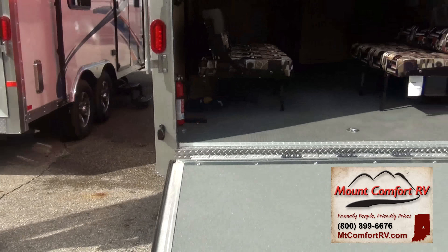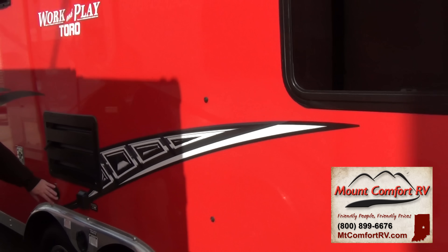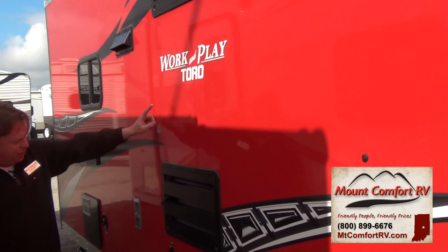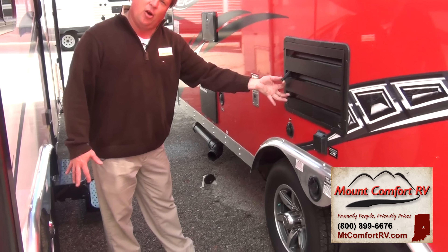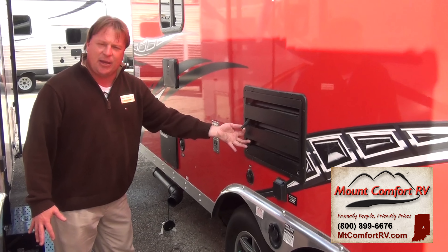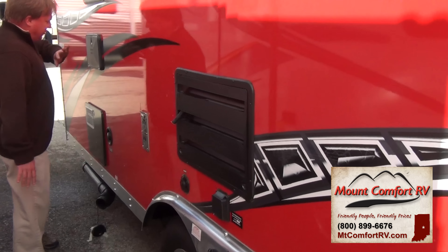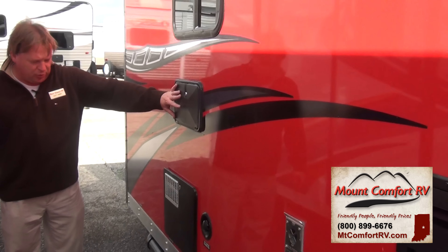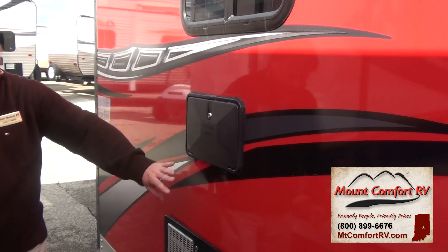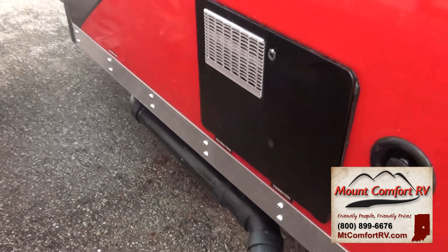On the off-door side of this toy hauler, I've got my shore cord, I can add my water, and we're cable and satellite prep at the back of the refrigerator. People ask about the tube here — this is a condensation tube, so if you do have condensation come out of the back of the refrigerator, it gathers to one point and drips out of here and doesn't settle into the coach. Also: furnace, outside shower with both hot and cold water, gas and electric hot water heater, and our dump stations are back here as well.